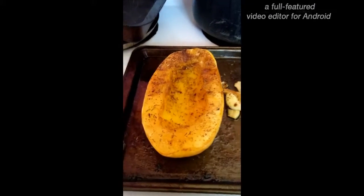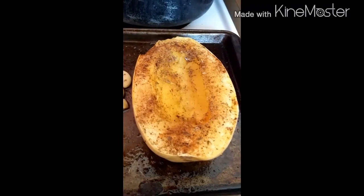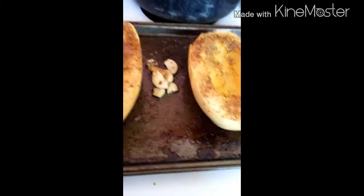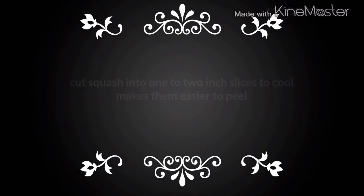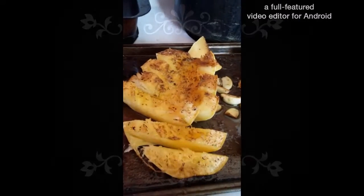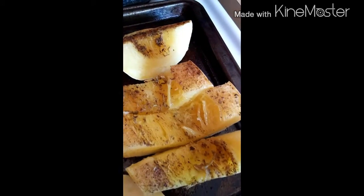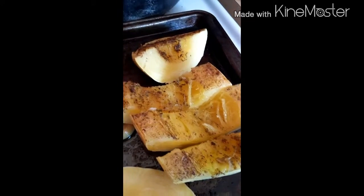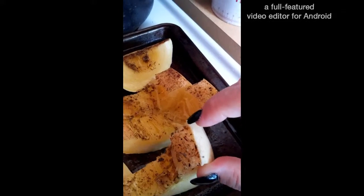These are all fully roasted. Now I'm just going to let them cool and then I'm going to peel them and cut them up for the soup. Quick tip: if you slice your squash like this and leave it sit on your pan to cool, it will cool faster and it's easier to peel because you only have to cut off this part. You don't have to slice the whole thing.